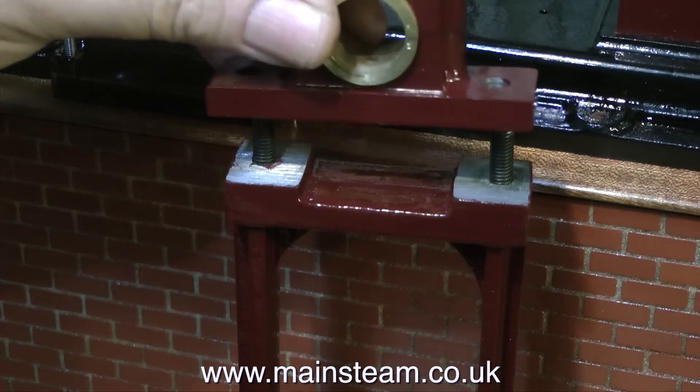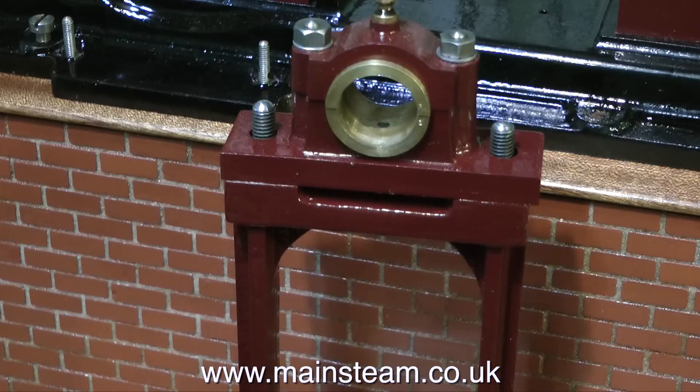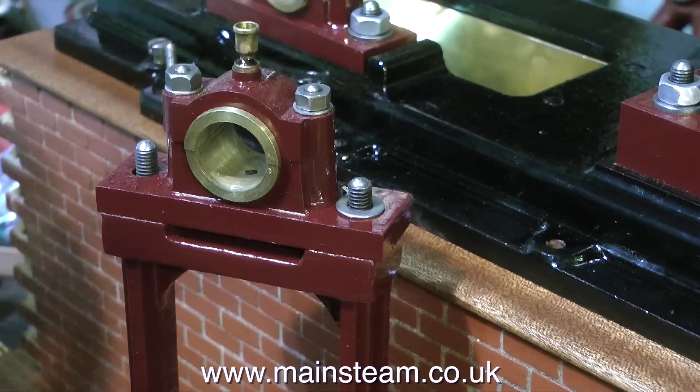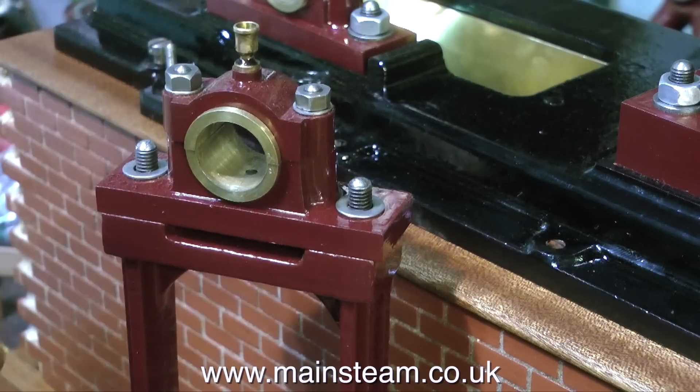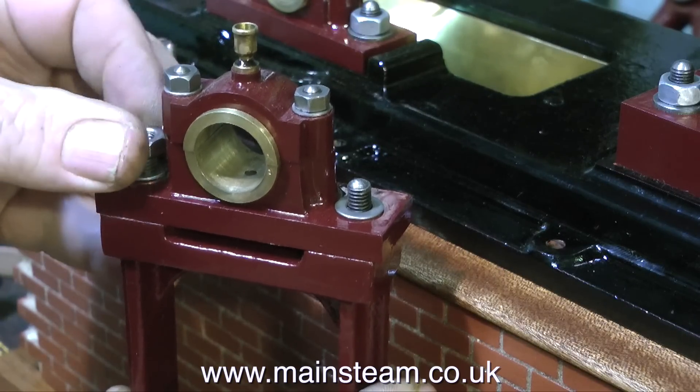Here we have the finished pedestal with its studs fitted, and this is the top bearing going onto the studs. Those of you who are following this should now notice that the top cap is on the wrong way around, and the main bearing itself is not machined equally at both ends. I will do something about that, but not for the moment - I need to carry on with the video.